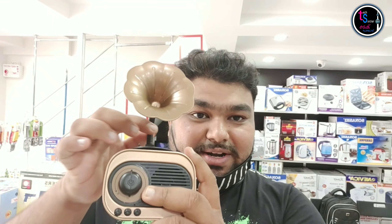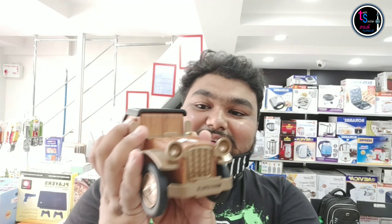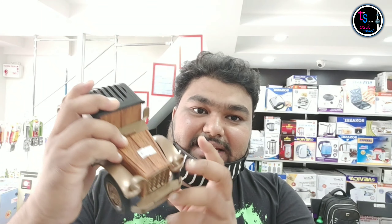I will show you how to use the gramophone. This is a speaker — it's a good design.